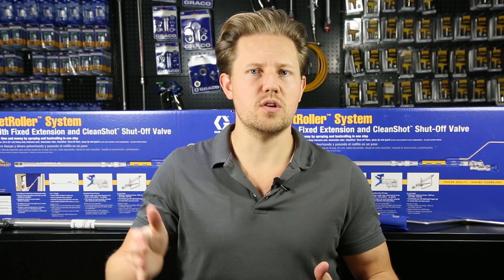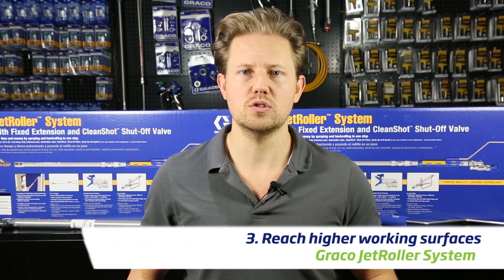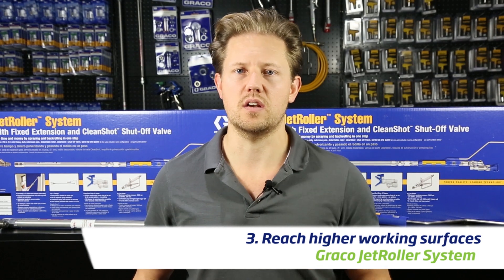The Jet Roller is a longer accessory, which means you have the extension feature built in. This allows you to reach higher working surfaces, so on higher walls or perhaps on ceilings it makes it a lot easier to use.